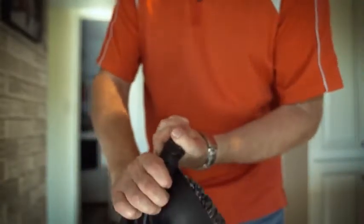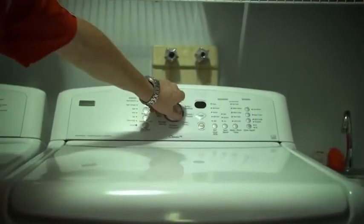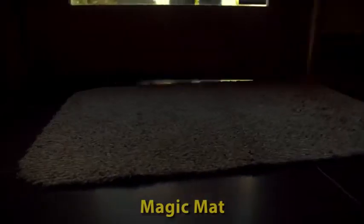Magic Mats are super tough, machine washable, and come with a 2-year manufacturer's warranty. They use a low-pile fabric that dries quickly and fits under low door thresholds.